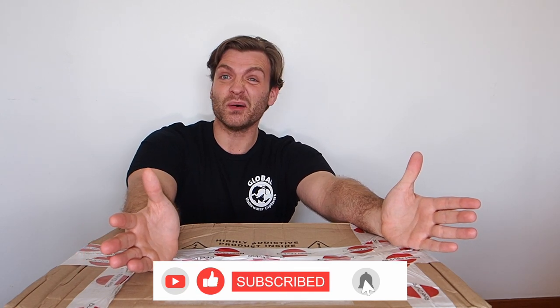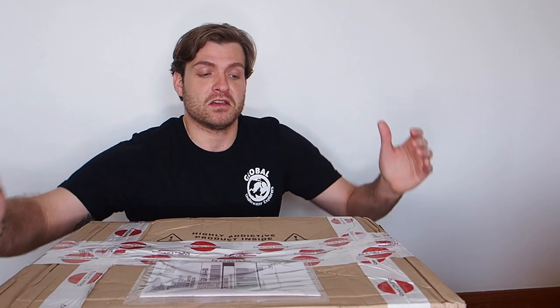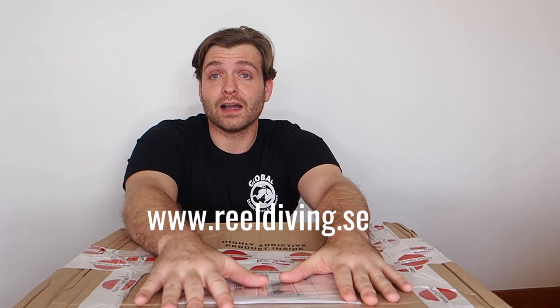It's pretty awesome. Before getting fully into it, I do want to give a massive shout out to Real Diving, who are the team over in Sweden who sent this over. You can see the logo right there — Real Diving. If you like what I'm about to unbox, I really encourage you guys to go to the link displayed right here, and also the link in the description to Real Diving's website.